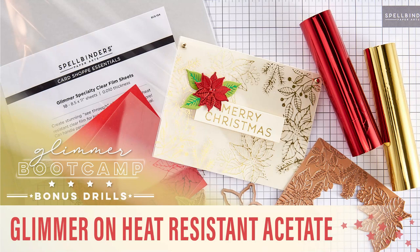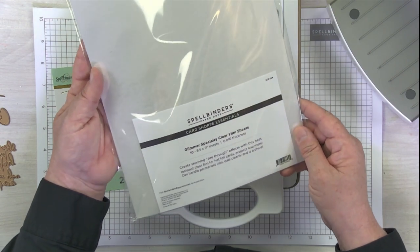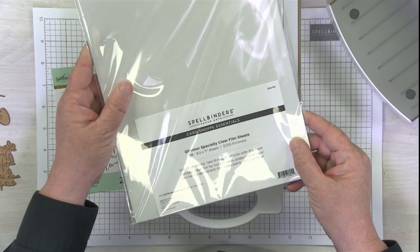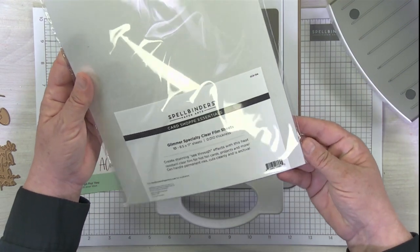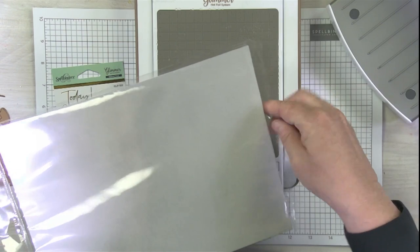So on this particular video, we're going to be talking about clear acetate sheets, specialty sheets that we have here at Spellbinders. This is our Glimmer specialty clear film sheets — it's kind of a long title, but it does tell you that this is a different kind of acetate than your normal acetate that you might use for shaker cards or other things you have in your crafting arsenal. These are heat-resistant acetate sheets, so they are beautiful and clear.